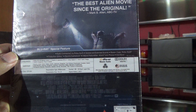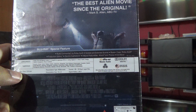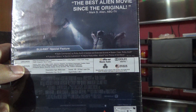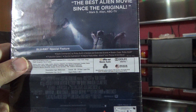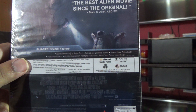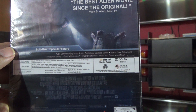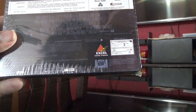The audio is DTS-HD Master 7.1. Languages include English, Japanese, Hindi, Tamil, Telugu, Czech, Hungarian, Thai, and Turkish. Runtime is 224 minutes — I'm sure that's including the special features. Subtitles include English, Hindi, Tamil, Telugu, Arabic, Japanese, Bulgarian, Chinese, Croatian, Czech, Greek, Modern Hebrew, Hungarian, Icelandic, Indonesian, Malay, Mandarin, Portuguese, Romanian, Serbian, Slovak, Slovenian, Thai, Turkish, and Vietnamese.